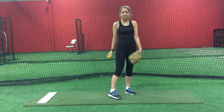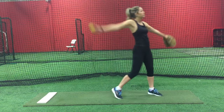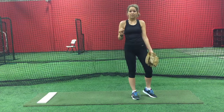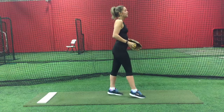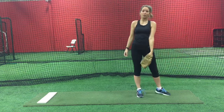When doing a weighted ball routine you simply do your regular pitch all the way through, starting with the cannonball doing 10 pitches. Then staying at the same distance, switch to a regular ball and complete 10 more regular pitches as hard as you can with the regular ball.